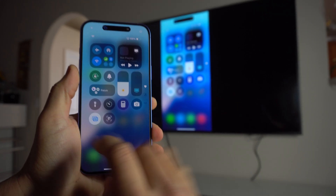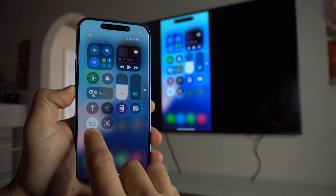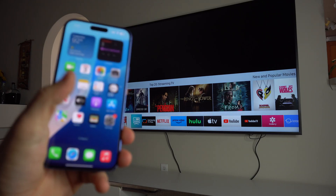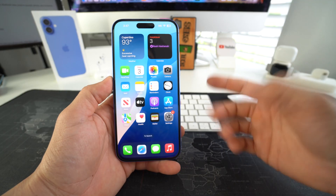Once you're ready to disconnect, just swipe down again, tap on the same Screen Mirroring option, and select Stop Mirroring. There you go — it will disconnect and your TV will go back to normal.